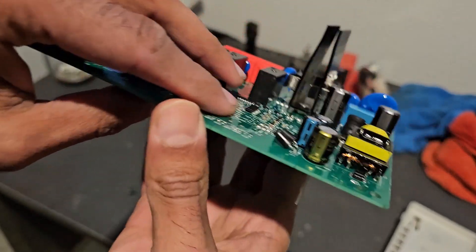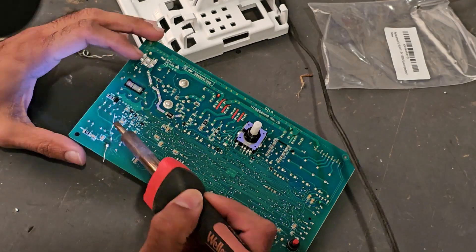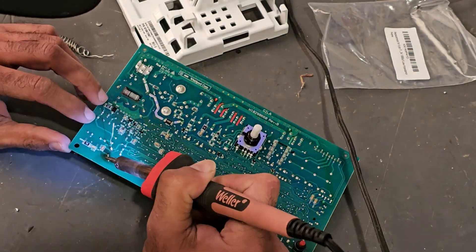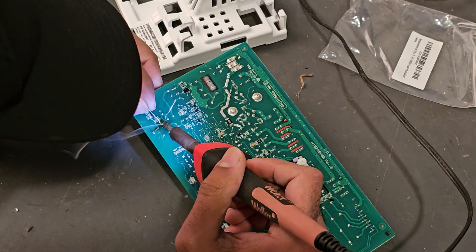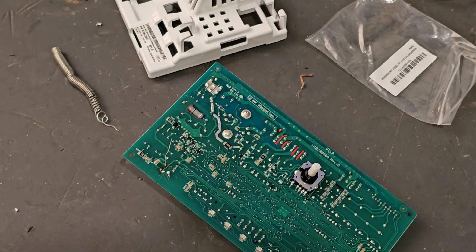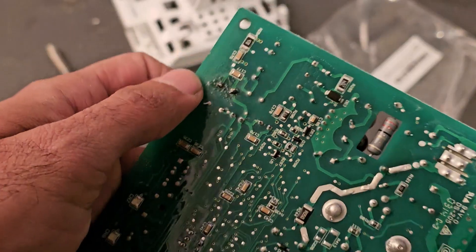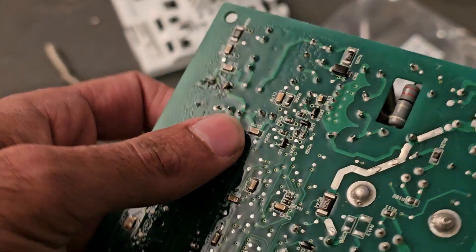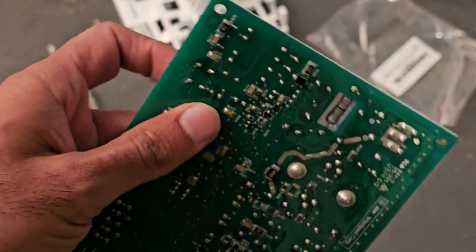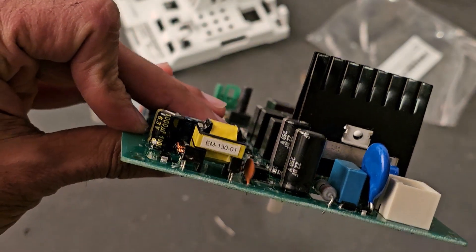There we go — the negative is on the negative side. It's in there. I clipped off the excess. That's not the most perfect soldering job, but I think it'll do, and then we'll find out.